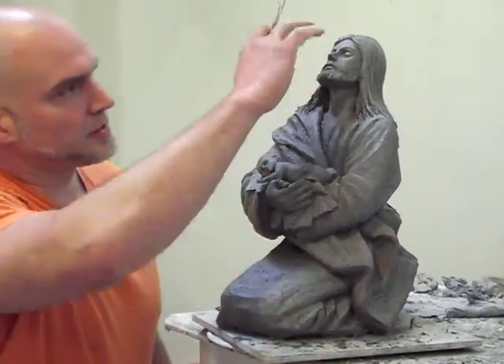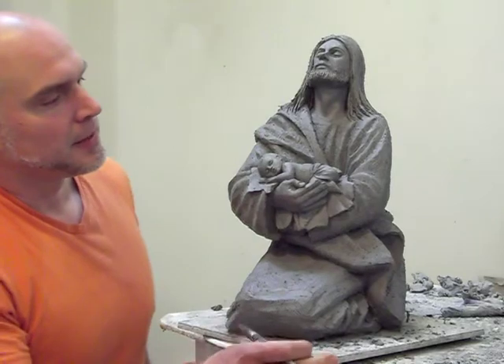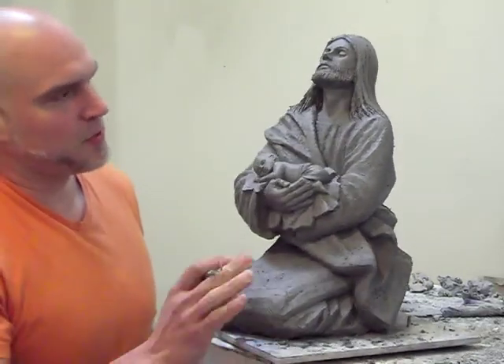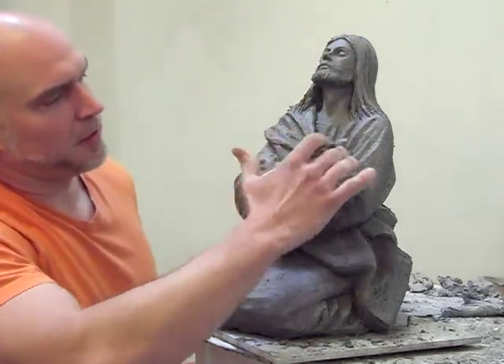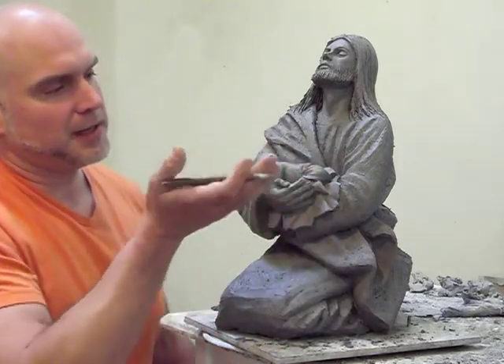Here you have Jesus holding a little baby, and what I like about this sculpture is the design of it. Christ is looking up with eyes closed, and I love how the baby — this is what I've been doing with a couple of my works — is having the baby lying on its stomach.